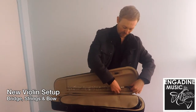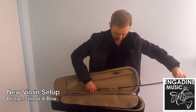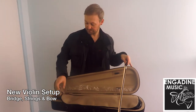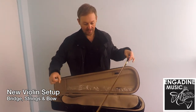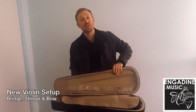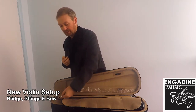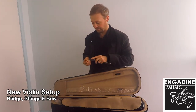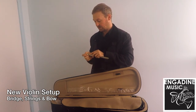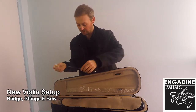Now your bow will need to be rosined before you can make a noise on the instrument. Rosin will be in the accessories pocket. You need to take that out and actually get something sharp to scratch off the surface of the rosin to start with — this will make it a lot easier to apply to the bow. So using a knife, scissors, a key, or something sharp, you just want to scratch up the surface a little bit so that it's easier to get the material off.